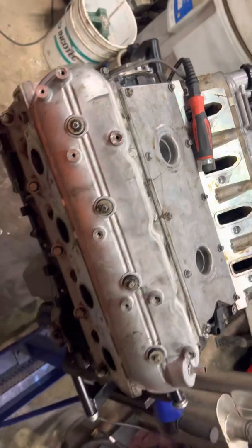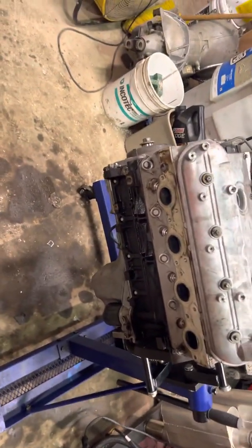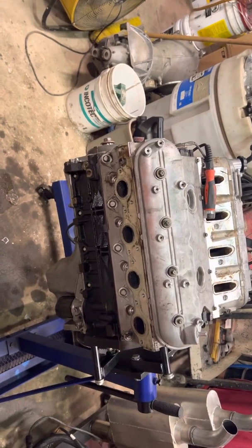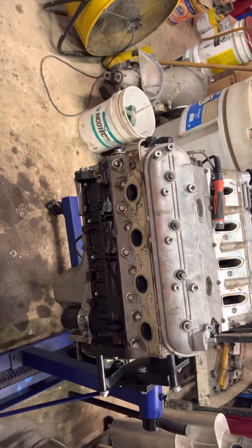Two of them were off, so I ended up taking the whole engine apart, flipping it upside down, and it was so much easier. If I were to do it again, I would definitely take the crank out, label everything, and set it aside where nothing gets moved.